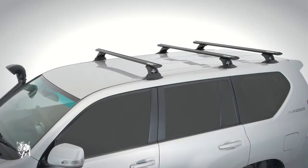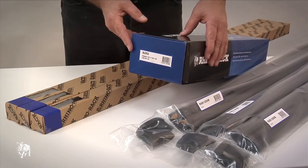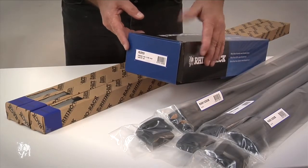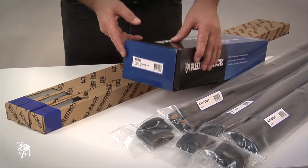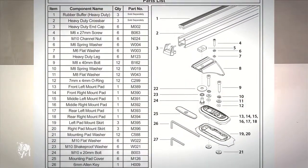This is a training video for a fixed mount roof rack system. I will show you how to fit a roof rack onto a Toyota Prado. First you will need an RLCP23 leg kit, which fits both the RB1250 heavy duty bars and the RAB1250 aero bars. Please check the parts list in the fitting instructions to make sure you have all the components.